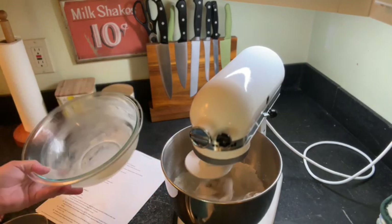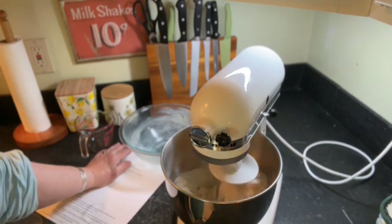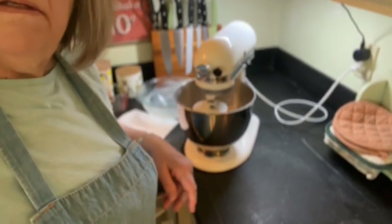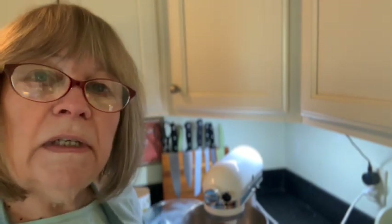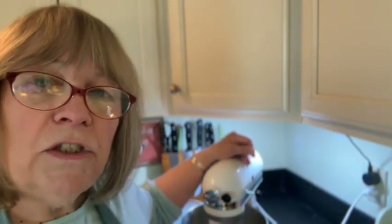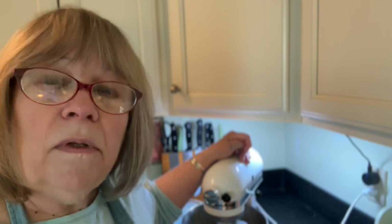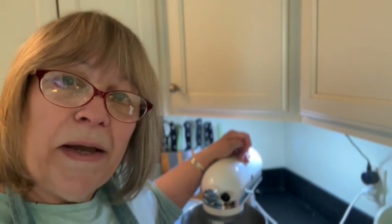I will put it in a slightly greased bowl, and then it's going to go into my proofing drawer in my oven as a proofer. Proofing drawers seem to work faster than if you just leave them out on a countertop. So I will check it in 30 minutes and see where we are, and then we'll proceed from there. Hang around and I'll be back soon.